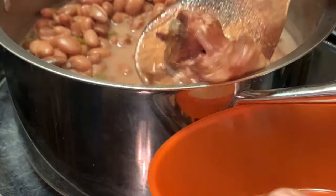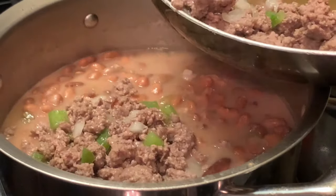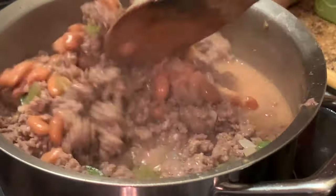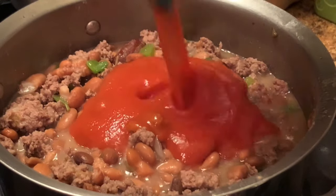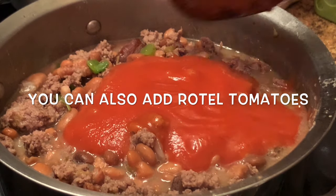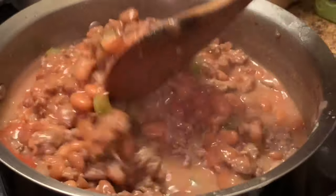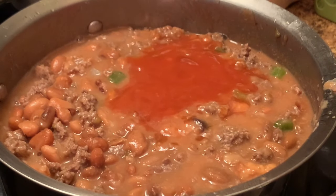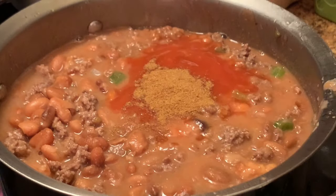Here I'm removing the ham bone from my beans. Now I'm adding my browned ground beef and vegetables, mixing this around a little bit. Here I'm adding some tomato sauce. I check to see if I'm adding enough tomato sauce or not — I love my chili with lots of flavor, so I decided to add another can of tomato sauce. Here I'm adding some ground cumin and some chili powder.